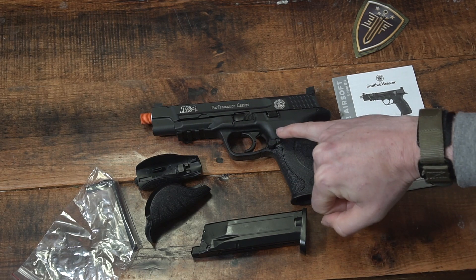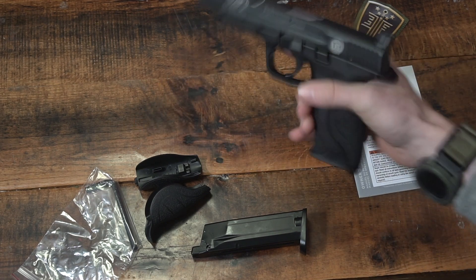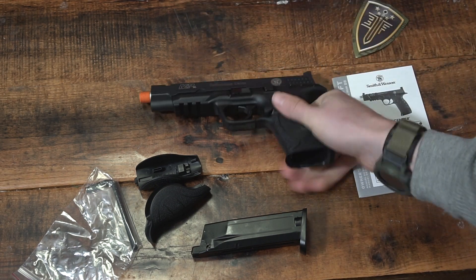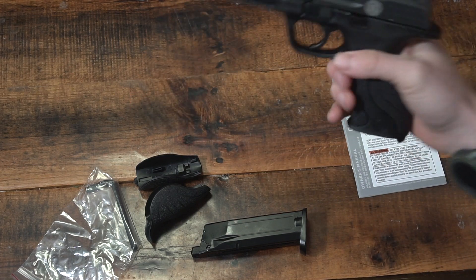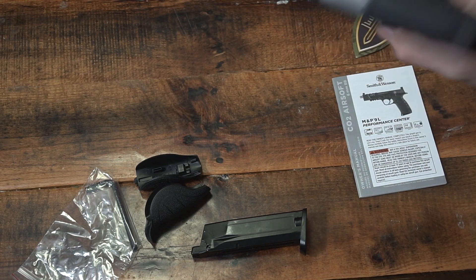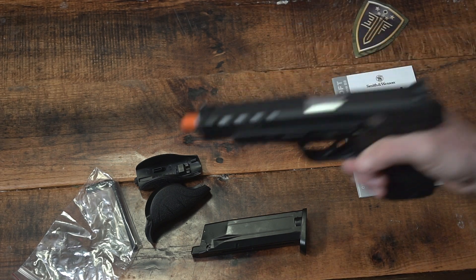Another thing I really like is this enhanced mag release right here — it sticks out a little bit further and has somewhat passive stippling on it to drop the mag, which is really nice. It is the Performance Center model, so it does have some slightly upgraded features. The slide release up here also seems to be slightly enhanced, with lightning cuts up front. Really awesome.